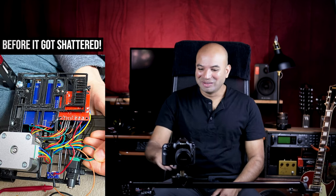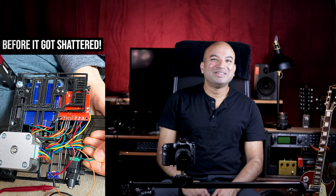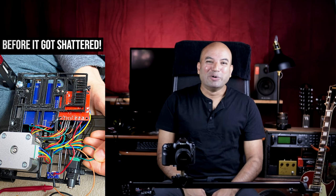Last year I put up a video on a budget $120 motorized slider, and shortly after building that I accidentally stood exactly on the control frame and shattered the whole board. I think that's the best thing that could have happened.